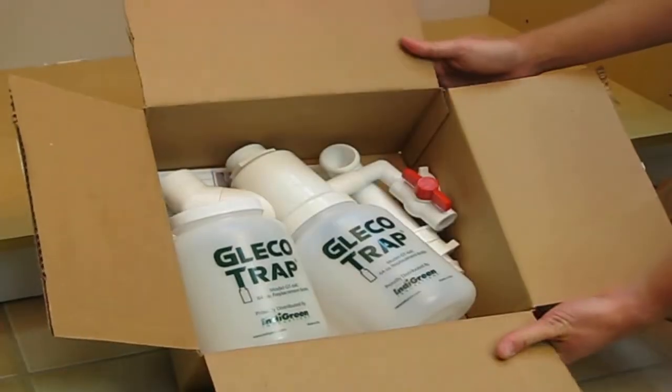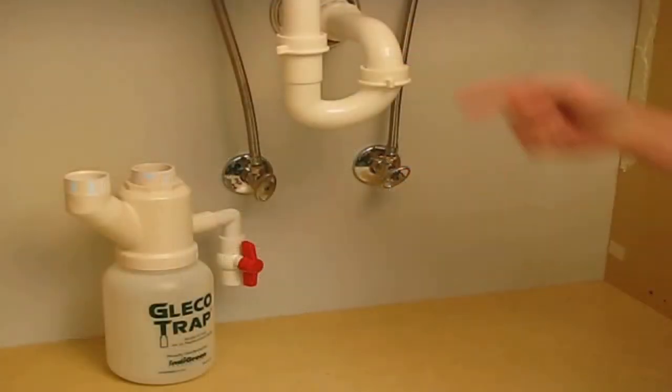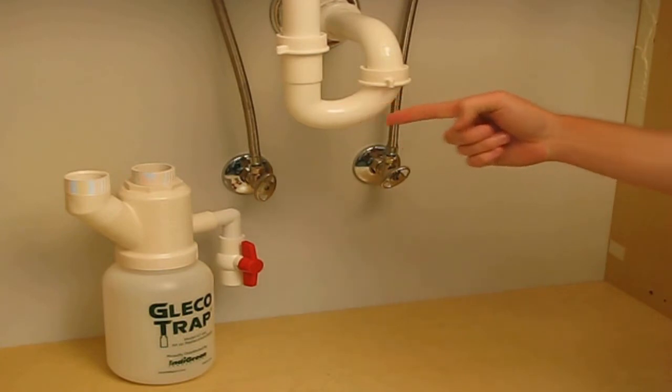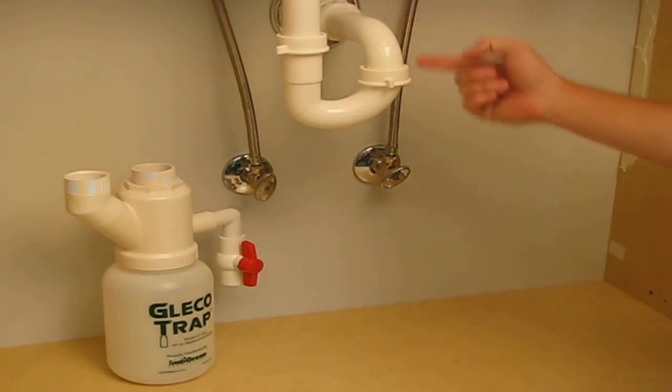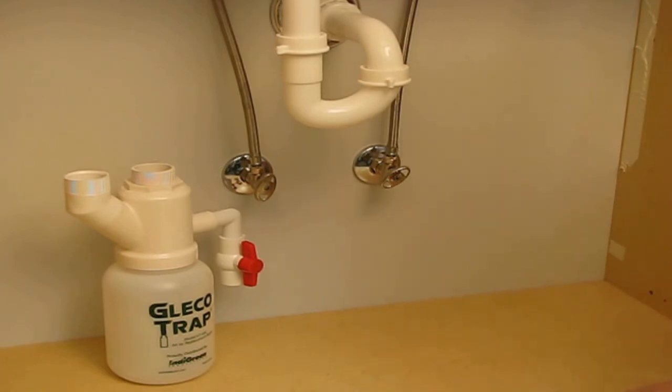A standard GT64 comes complete with everything you need to install into most standard sinks. Universal Plumbing Code approved PVC parts are used to ensure proper fit and easy installation. It's so easy, you can do it yourself with no need to call a service tech or a plumber.